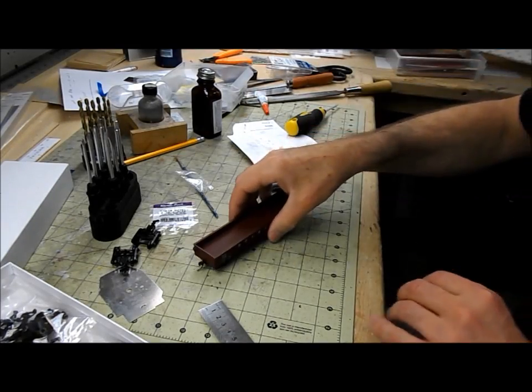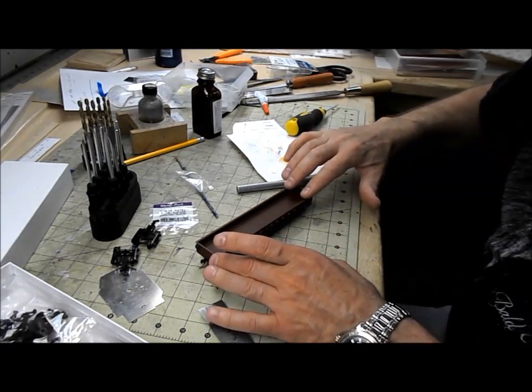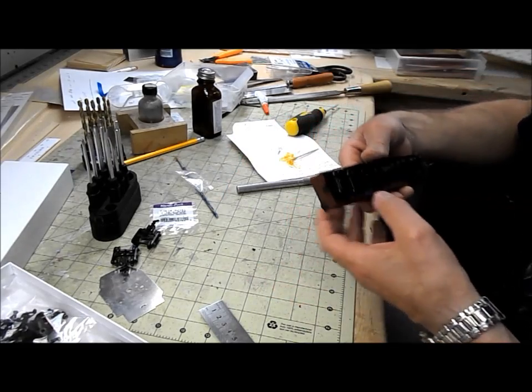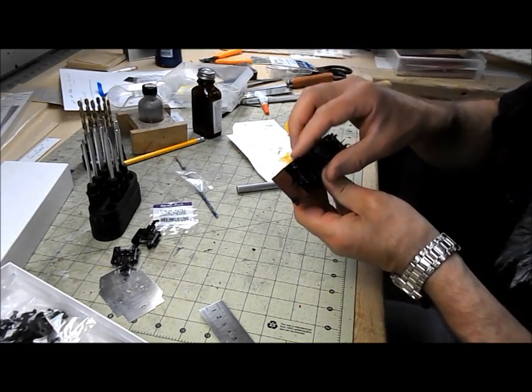The coupler height is now perfect. I'm not going to couple it up to the gauge because the Plyo Bond hasn't gone hard yet and I don't want to pull them off.